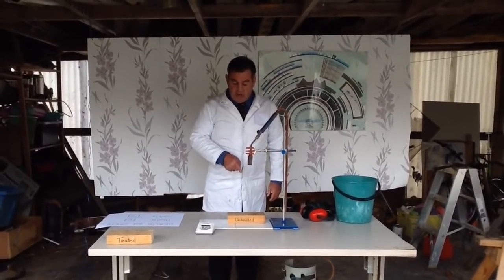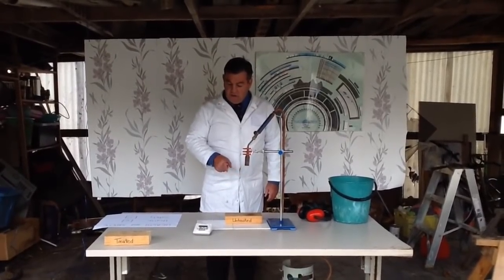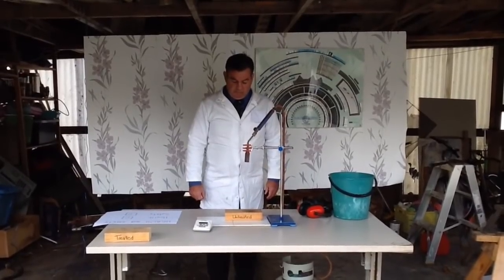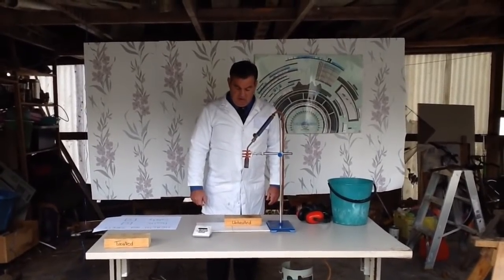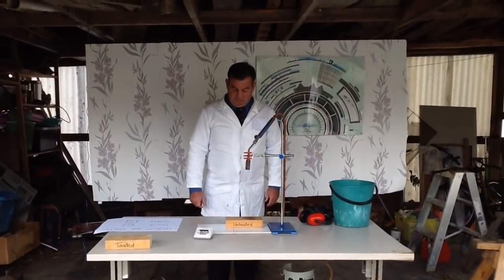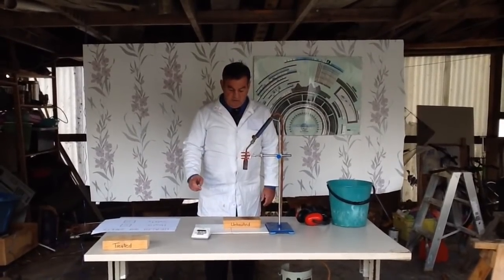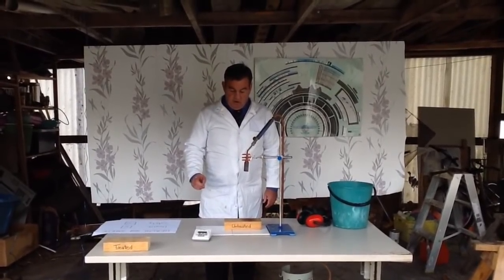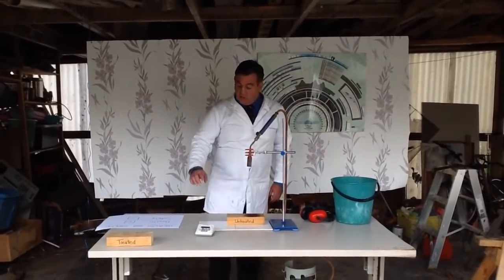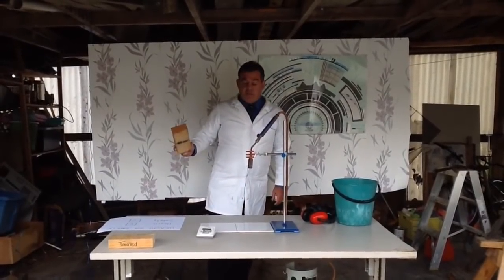I'm starting to get the darkening, so now I will change in three seconds. And very soon — stop the timer. That's 42 seconds.